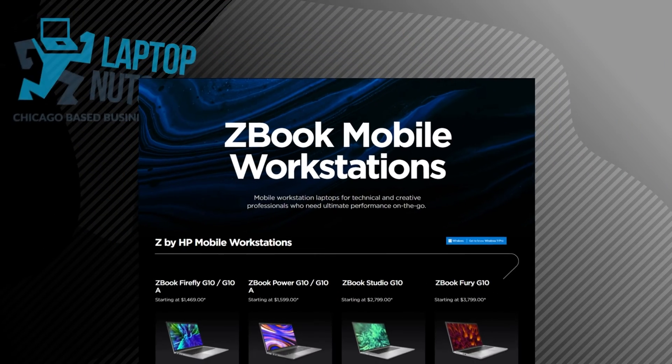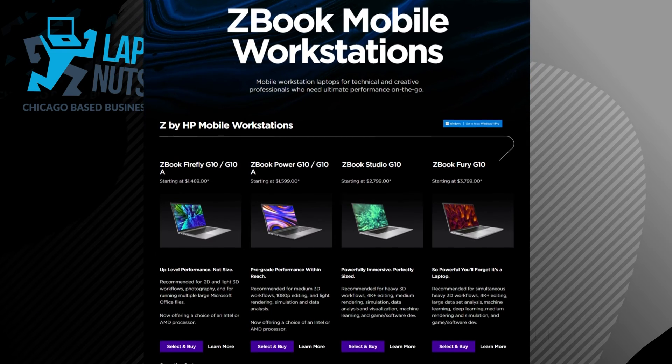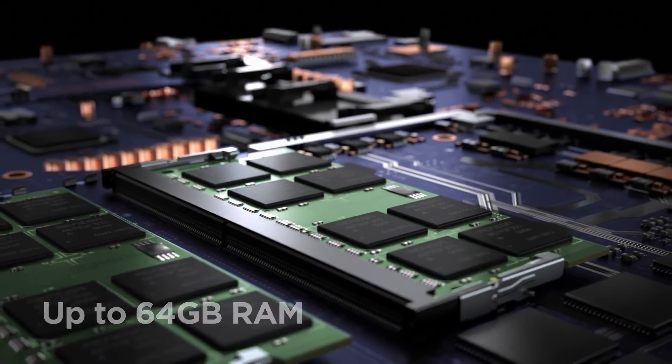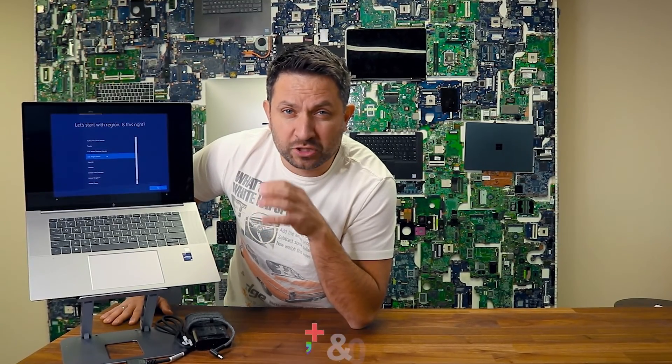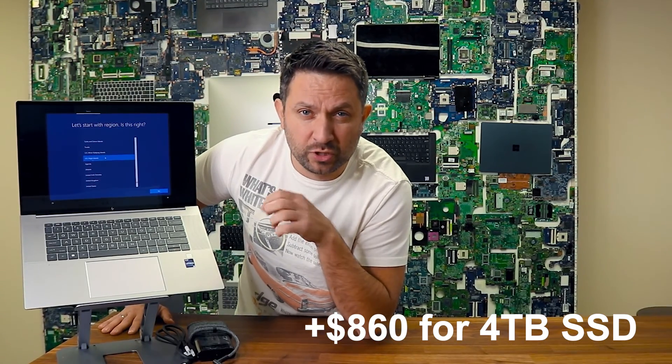You can go up to 4 terabytes of solid-state drive and up to 64 gigs of RAM. Honestly, I think they are overpricing these upgrades — 4 terabytes is around $860, which is about the same as the 64 gig RAM upgrade. I think that's a little bit outrageous.